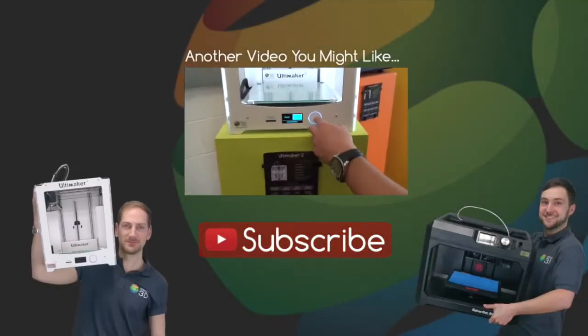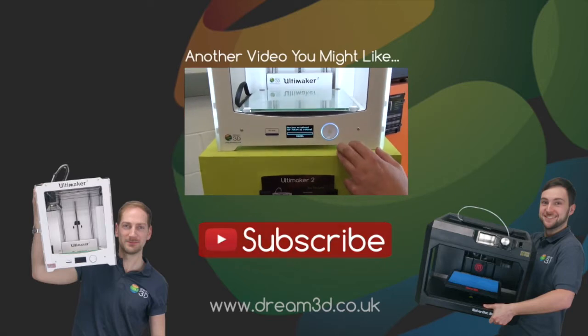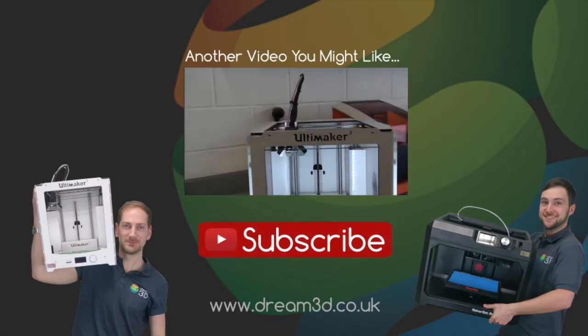Thanks for watching. If you like the video, please click to subscribe. For more information on the printers and materials we've used in this video, visit dream3d.co.uk.